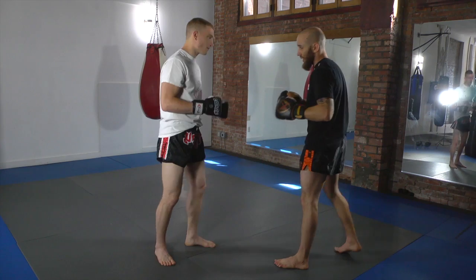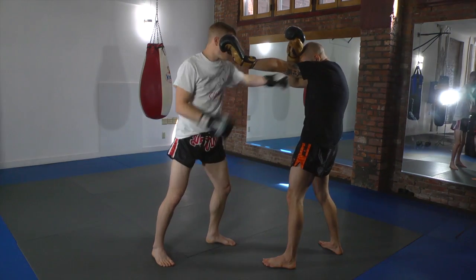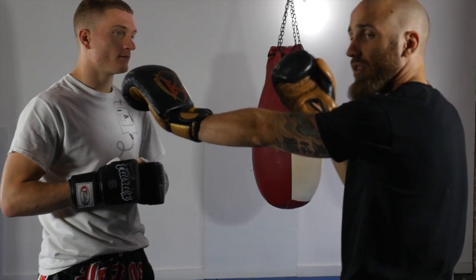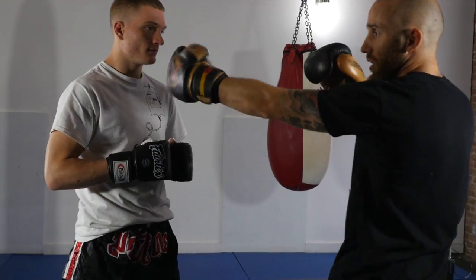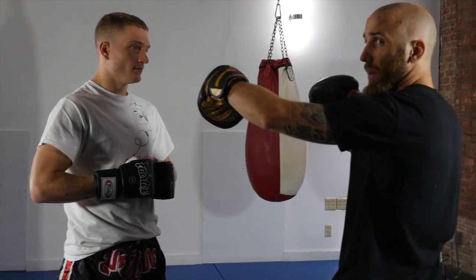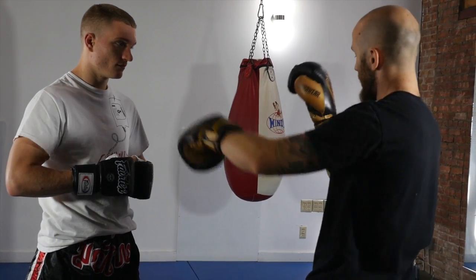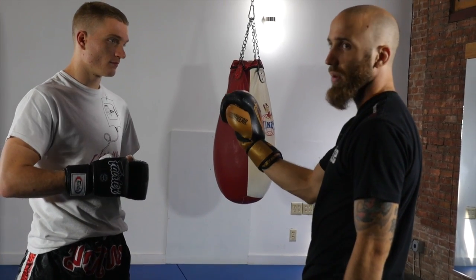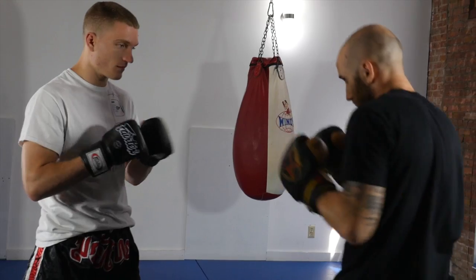So if he's throwing big punches at me I'm using the long guard. Boom. I'm naturally already almost into the clinch this way because I'm using this to grab. So if he's throwing, I'm going to use my lead hand to grab a hold of his back head, and then from here my rear hand is going to grab the inside of his shoulder or his elbow to control his arms. So he's throwing punches.